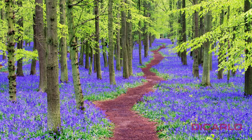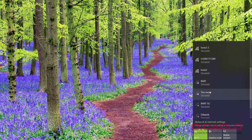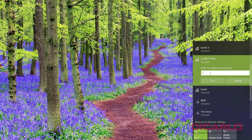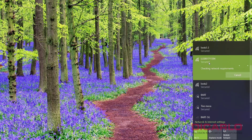Now that the scanner is transmitting a Wi-Fi signal, we should be able to pick it up in the list of available networks. Typically it uses the serial number as the Wi-Fi network name — this is the serial number of my scanner. I'll leave 'connect automatically' checked, hit Connect, and input that password we saw on the screen: 0123456789. Hit Yes to confirm.